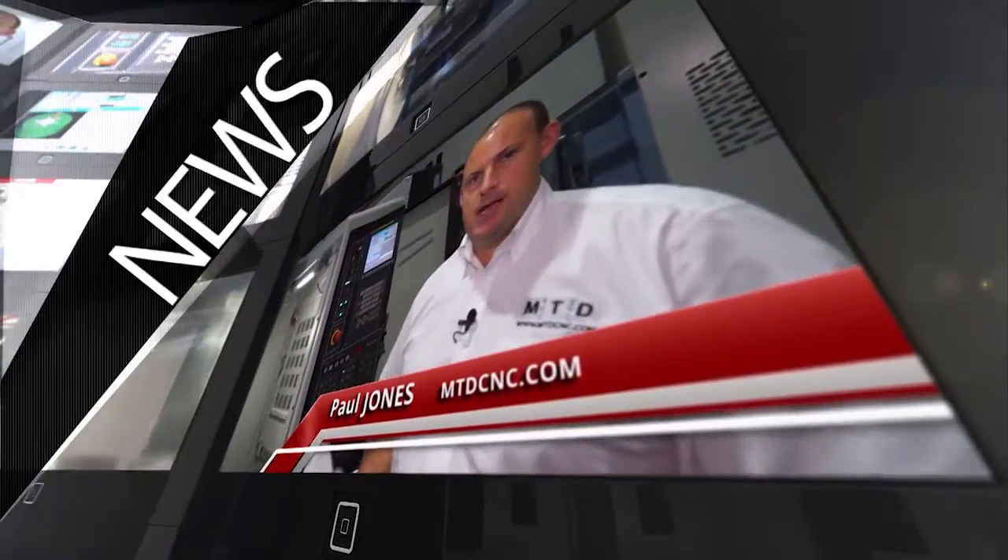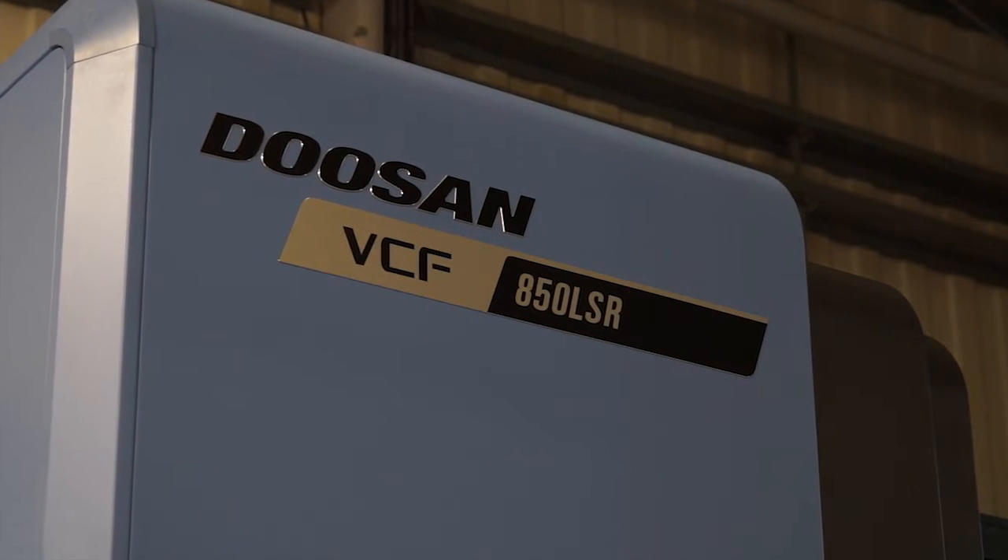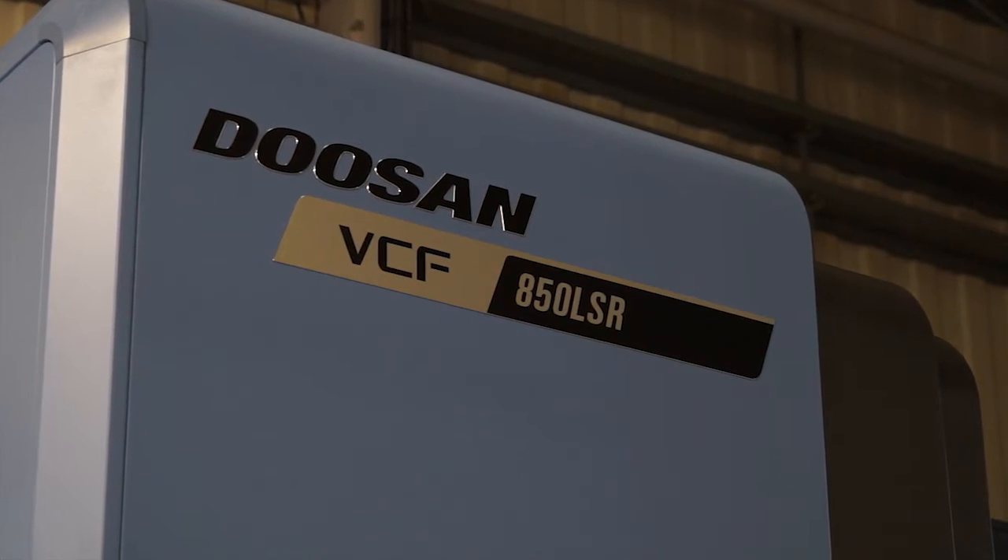MTD CNC bringing you the latest engineering news, reviews, events and special offers via video media. I'm inside Mills CNC showroom here in Leamington Spa. I'm with Tony Dale and we're going to look at the new VCF 850 machine which is new from Doosan. So Tony, give us firstly an insight into what this machine is.